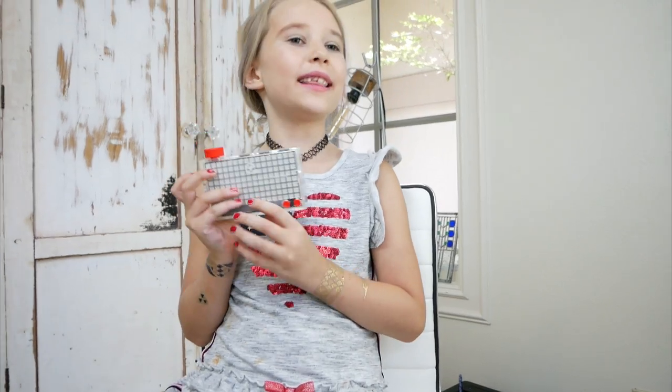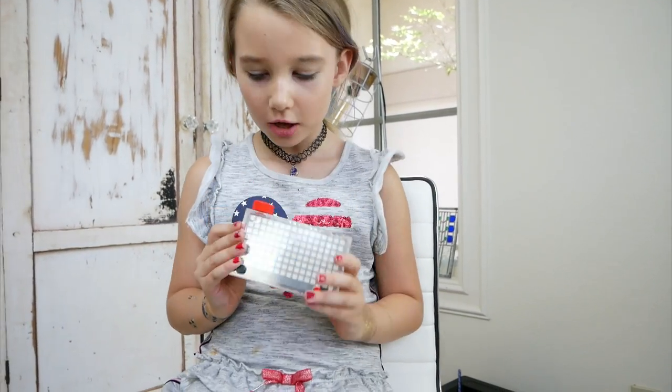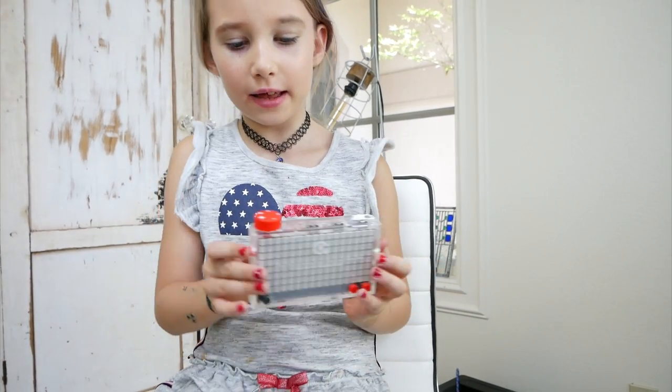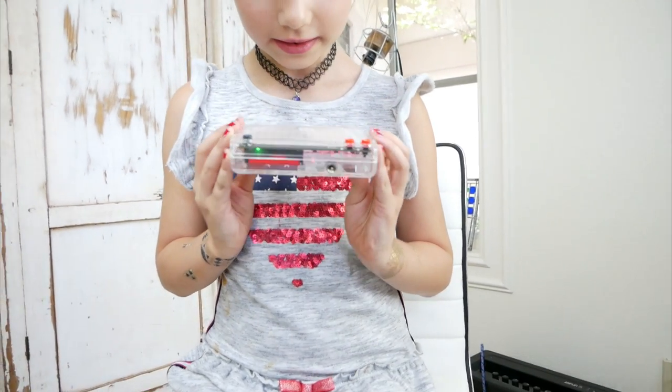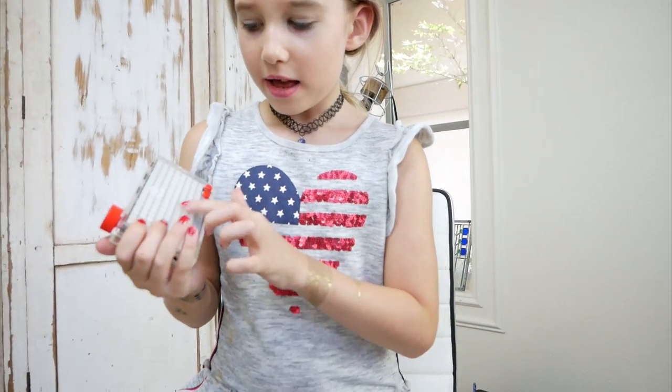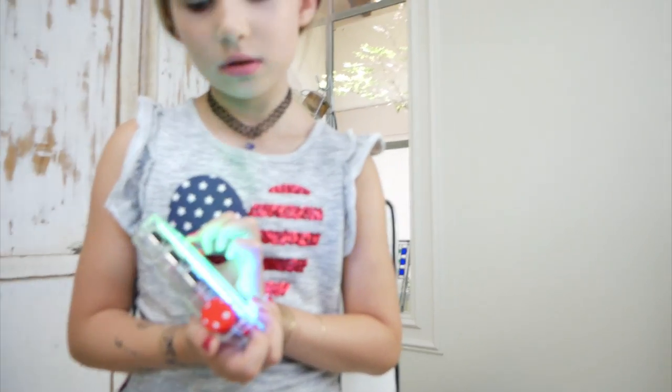So now that we've built it, we're going to turn it on. Just press the button that it has built in. And it makes a noise like that. And then — whoa! — something happens!